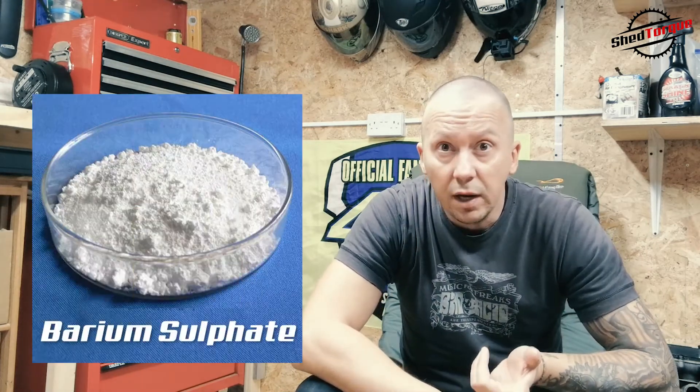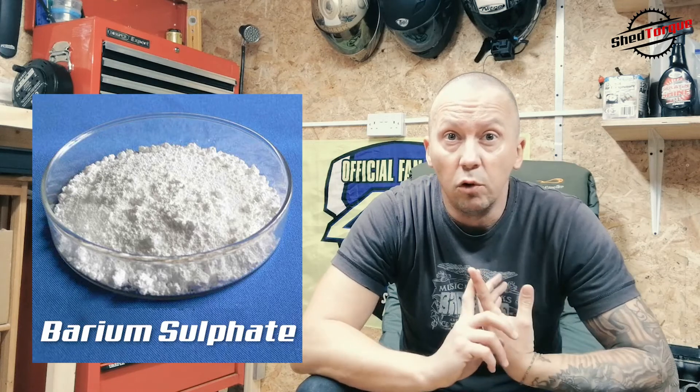You've got barium sulphate — again, more filler. BaSO4 is radiopaque, which is why they make you swallow it if you ever go for an x-ray on your innards. If you've ever had a barium enema, you'll be unpleasantly familiar with this compound. However, please do not attempt either with JB Weld, because it could get rather messy.